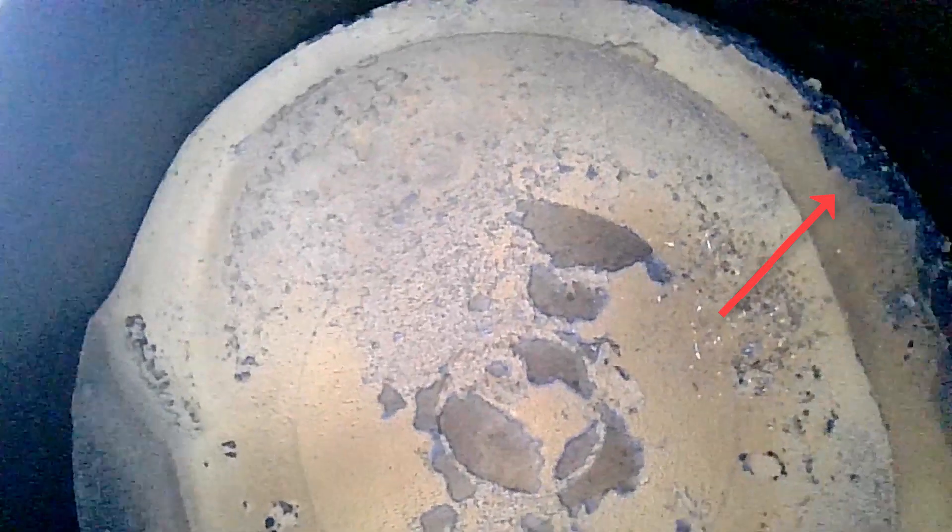Switching over to cylinder 2, you can definitely see some black carbon around the edges, and these are the harmful ones as they can scratch the cylinder walls. Speaking of cylinder walls, I switch over to the 90-degree camera and you can see that the crosshatch markings on those cylinder walls are still intact. These crosshatch markings are very important when it comes to maintaining that thin layer of oil which should line the cylinder walls to minimize friction and wear.